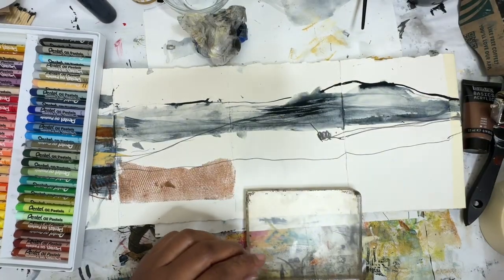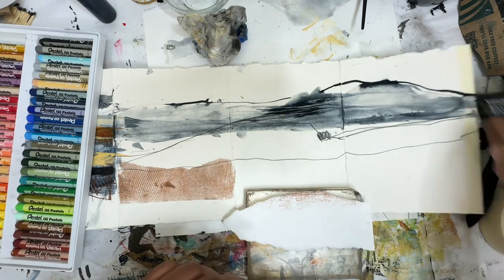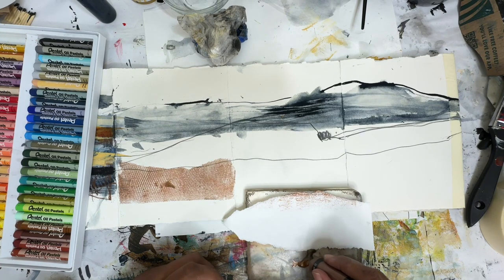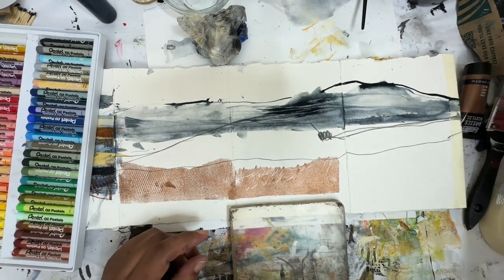So here I am working with my jelly plate. I'm going to put a mask down so we can mask off a little bit of that area. And then I'm going to take some of the bronze liquid text and we're going to roll that out and put it on the page there.